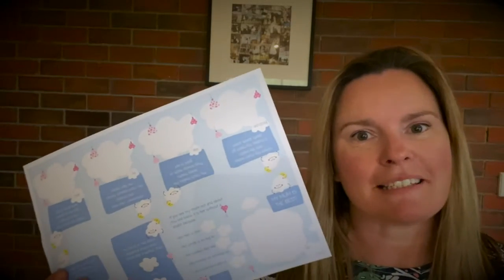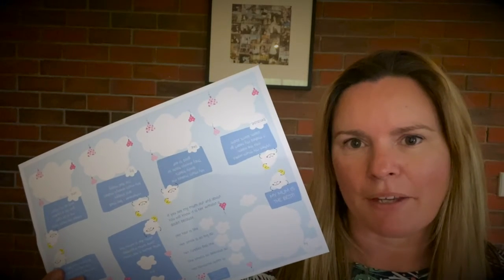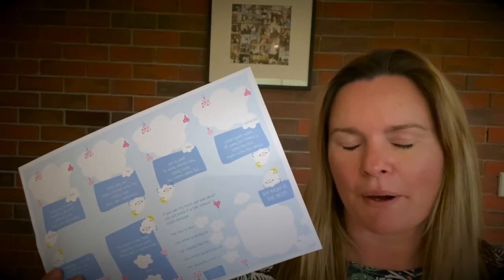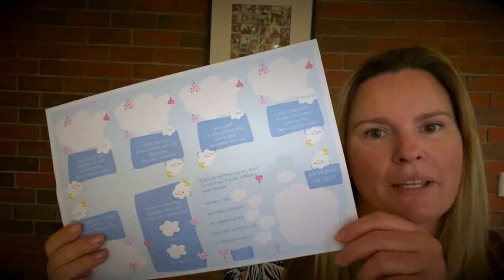Now out of all of this, the folding is the hardest part. You're going to have to concentrate and listen to my instructions, but I know how good you all are so I look forward to seeing what you can come up with.